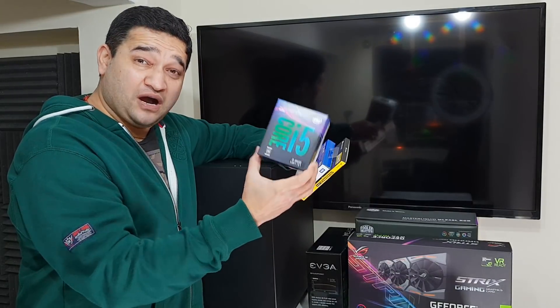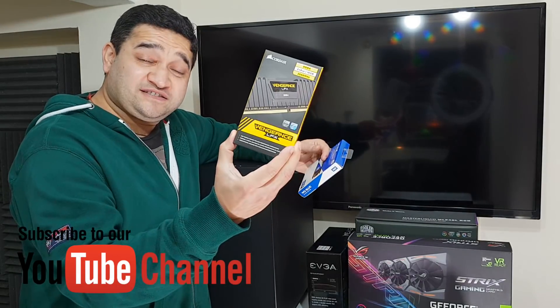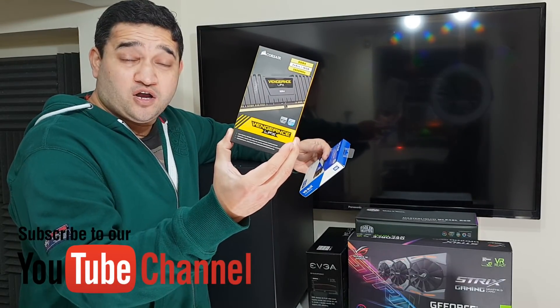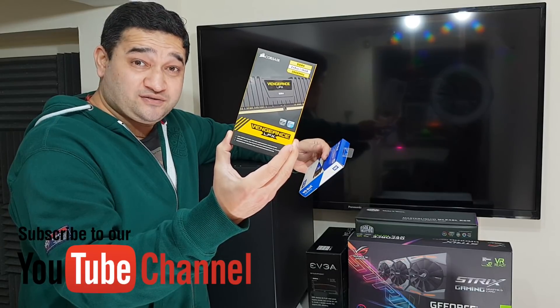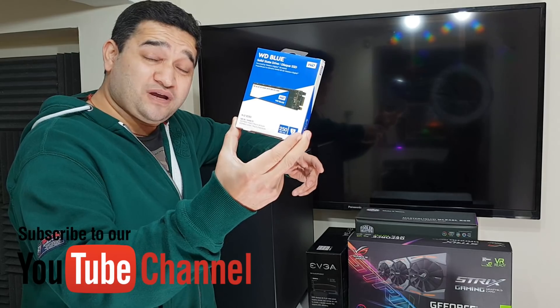For the CPU I have chosen the Core i5-8600. For RAM I'm going with 16GB DDR4 Corsair Vengeance LPX, which is solid, and I also decided to go with an M.2 SSD drive.